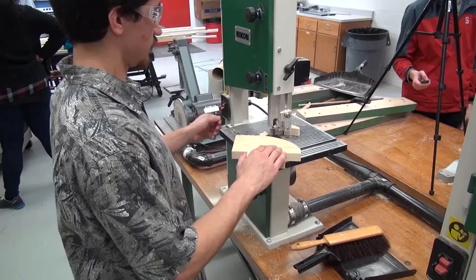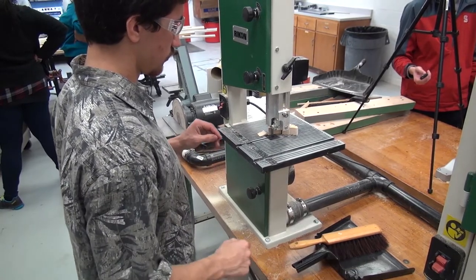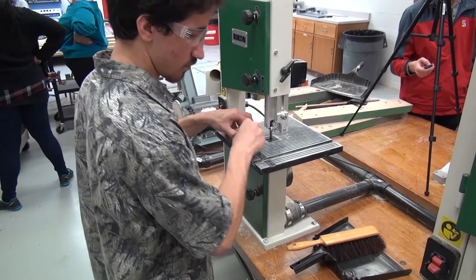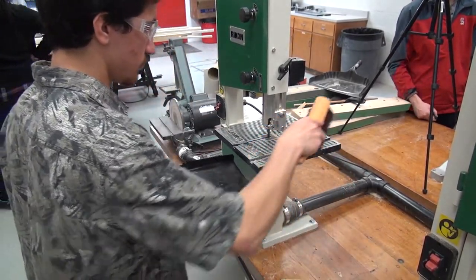When turning off the machine, stay there until it comes to a complete stop and then you can remove your scrap pieces. Make sure to clean up your workspace when you are completely done.